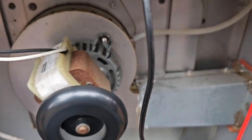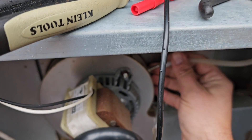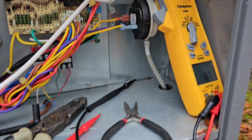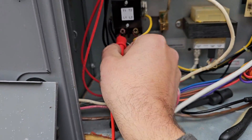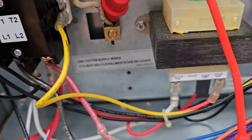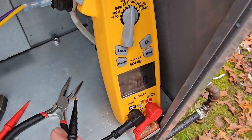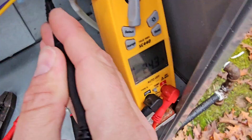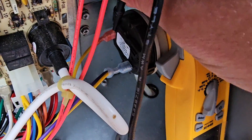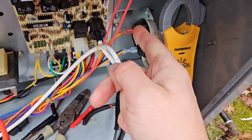Not a lot of air coming out. I can hear the pressure switch open — yeah, I heard it open. Now it's closing — I can hear it close. Let me find a good common; there's the ground. I'll check across the pressure switch — it's closed now. This side shows 25 volts and the other side shows 25 volts, so it's going through the switch.